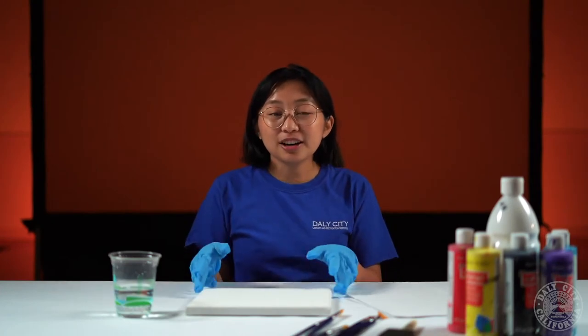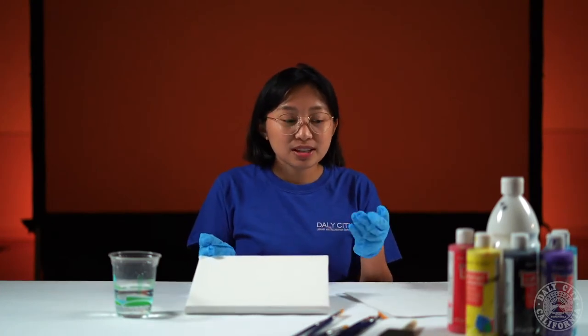For this painting you're gonna need a cup of water, a canvas, some paintbrushes, an extra paper to mix your colors, and of course paints.